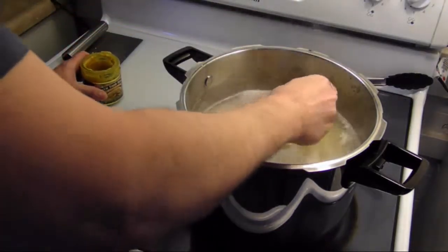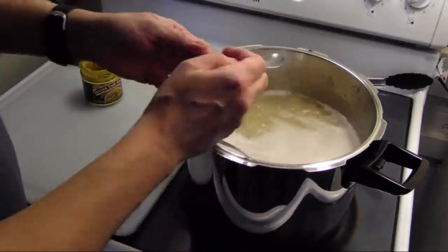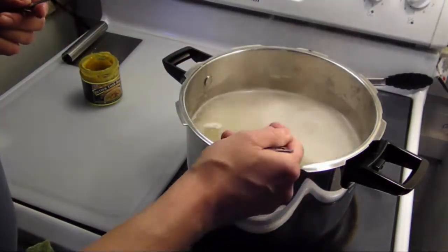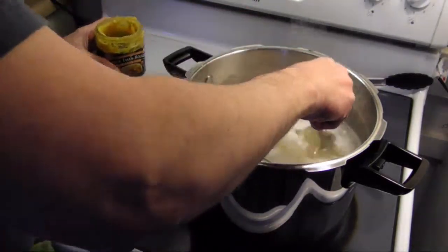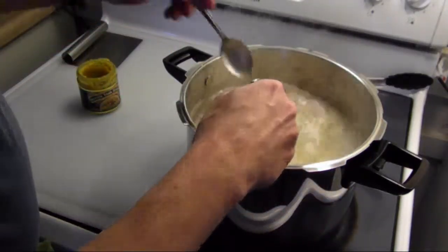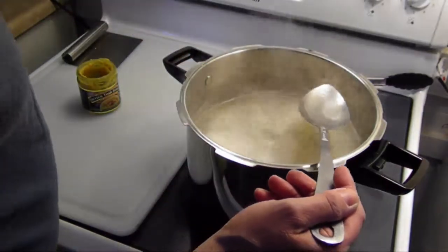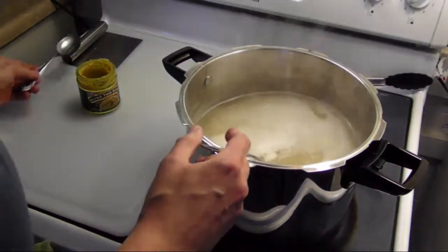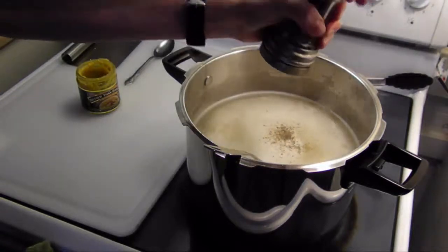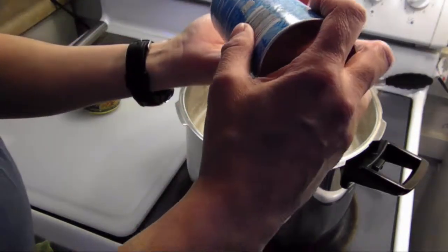Nothing's better on a cold winter day than a nice warm bowl or plate of chicken pot pie. It's going to taste good — just a little more. Okay, give that a taste — that's good. Now I'm going to add some more black pepper.